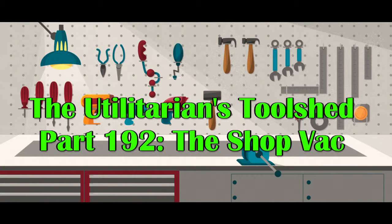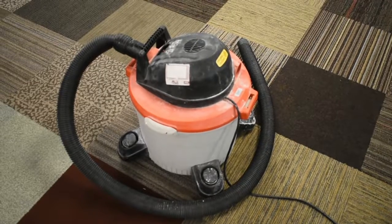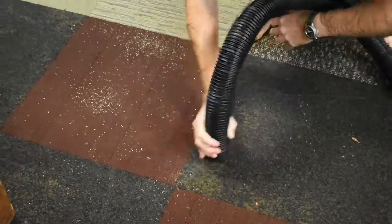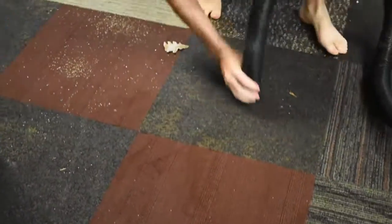Welcome back to the Utilitarian's Tool Shed. Previously we talked about the self-watering can, but today we will be talking about the ShopVac. The ShopVac, like most vacuums, is excellent at cleaning up messes and spills, but little do most people know it has many other uses.